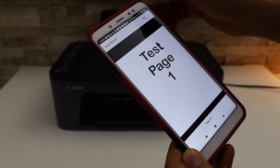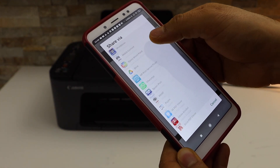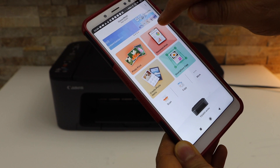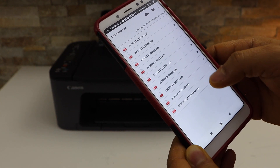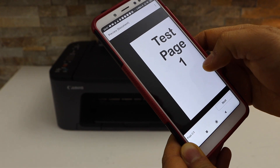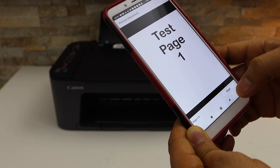You can also share it, send it to other devices, use it as an email, or whatever you want from here. If you want to access your file, go to the document section and look for the recent document. You can see it has two pages: test page one and the second page.